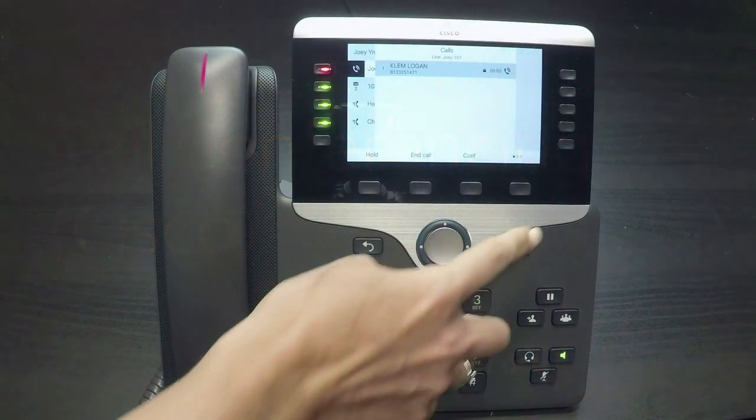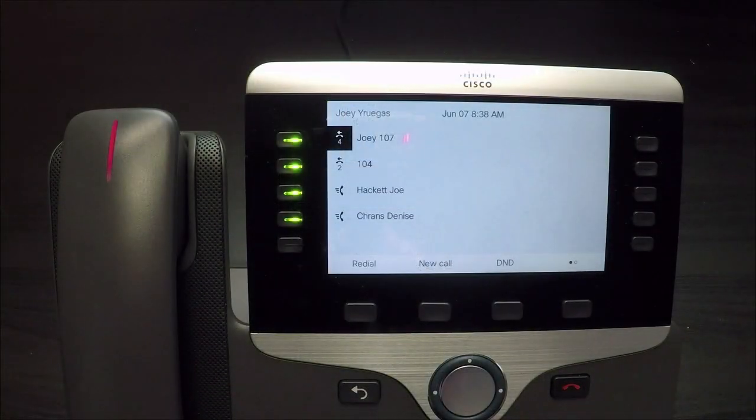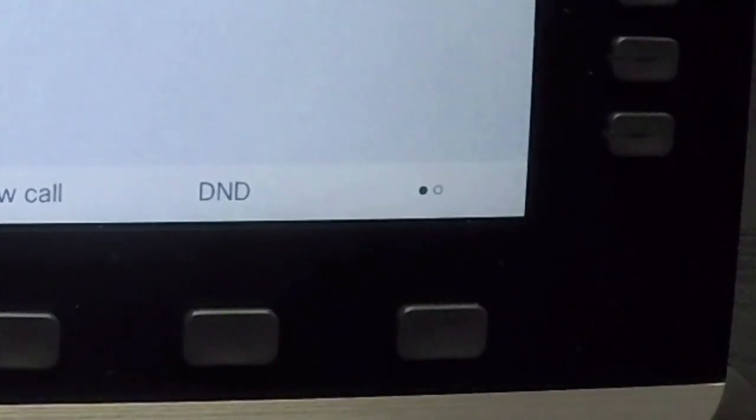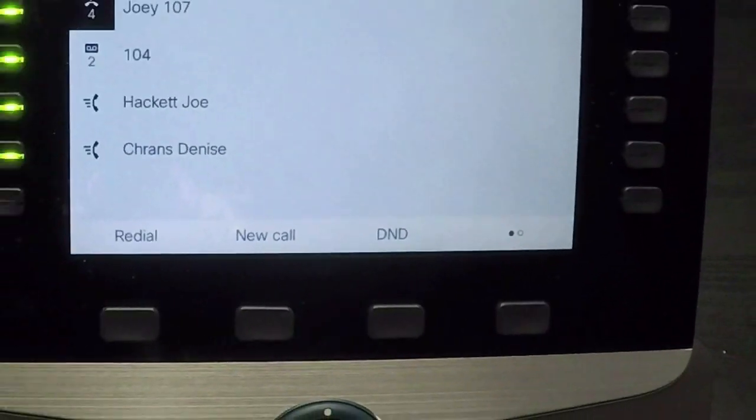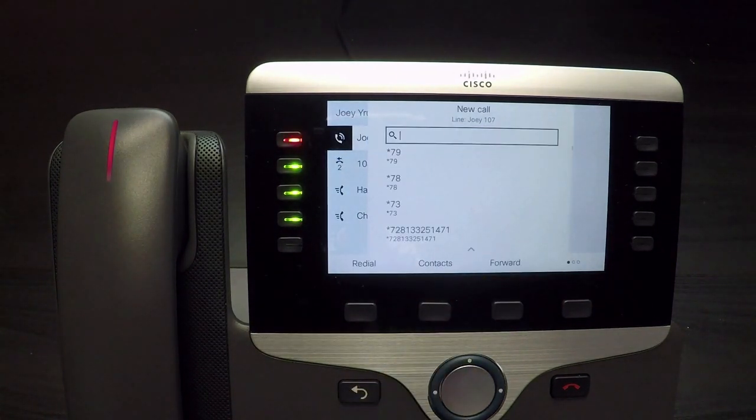With the first party on the line, press the group icon button or the conference soft key. If you don't see the conference soft key, press the dots soft key. This will allow you to view more options. Press the conference soft key.